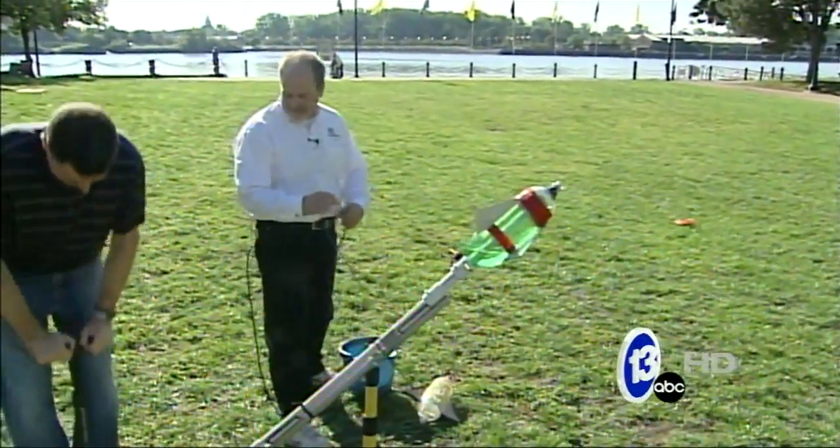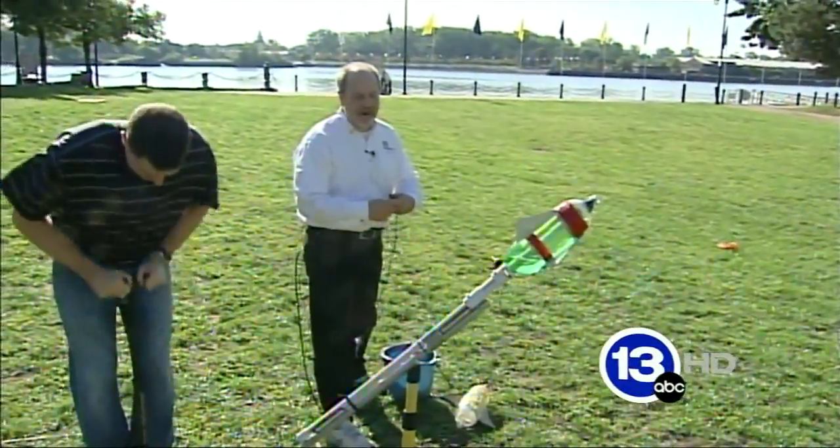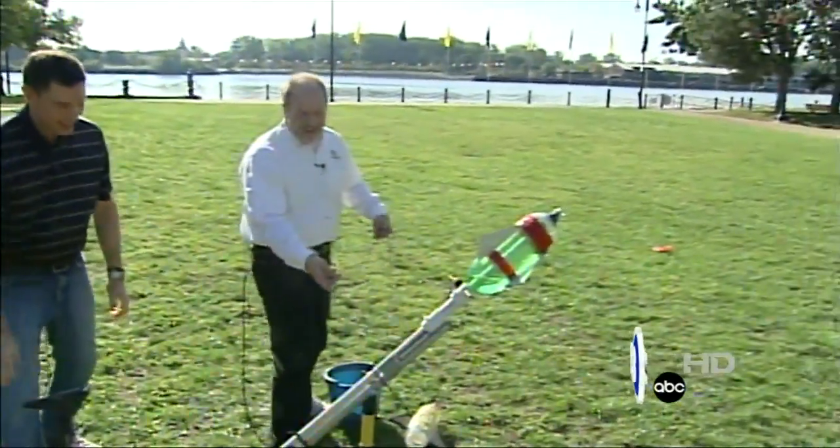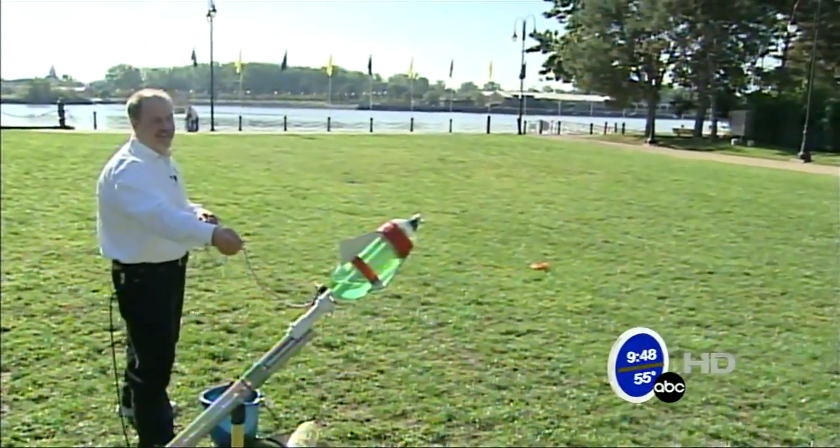A few more pumps — what are you up to? Sixty. You do get a workout with those. All right, seventy. Here we go, give me a countdown — three, two, one.